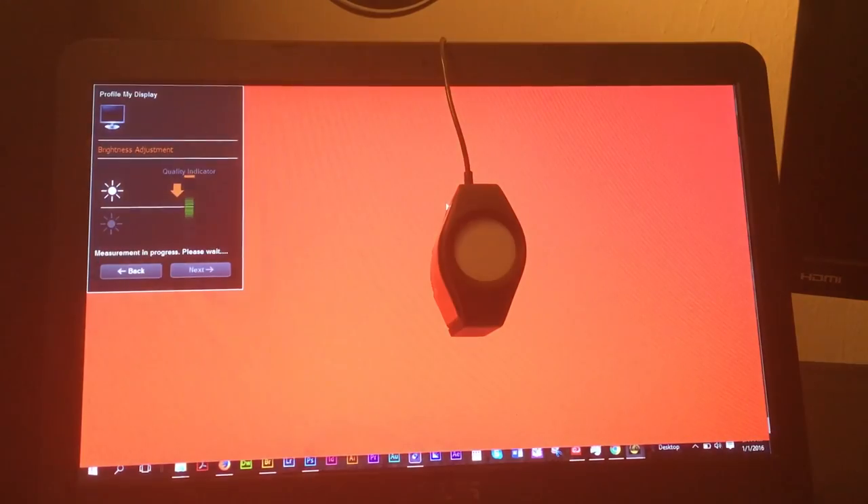I'll probably do it here on the iMac and just walk you guys through that step by step so you'll get to see it. I've already used this to color calibrate my Asus monitor that I use with my Asus laptop, and the monitor on my Asus laptop itself. I am very happy with it. Some of you might have seen the teasers of the time lapse video over on Twitter.